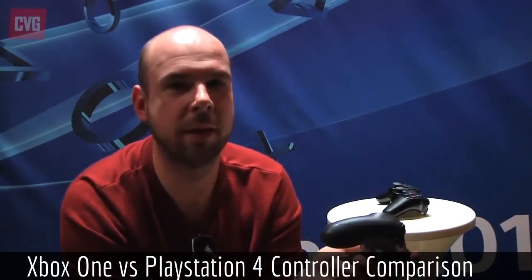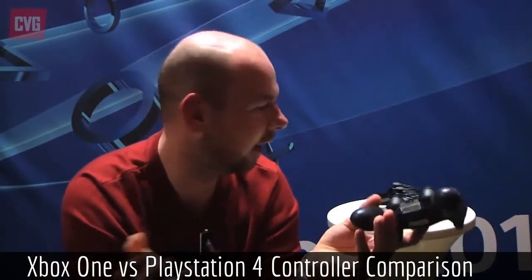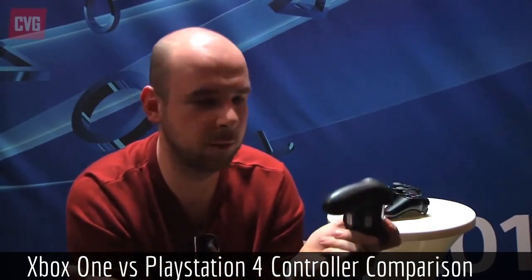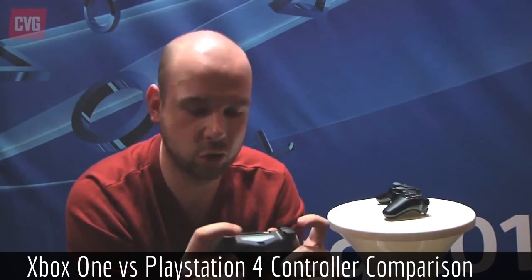So guys, it's been me, Lachlan — like, comment, subscribe as usual, and there'll be more videos coming, hopefully every day or every other day as you've seen from my upload schedule. Next time, we're going to be talking about either the online service or the price — I'll probably do online service, as I like to discuss PlayStation Network and Xbox Live. See you then.